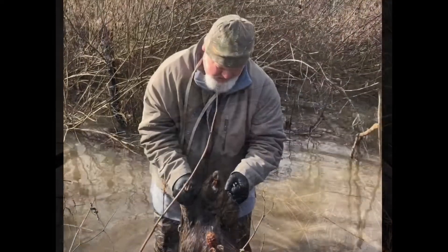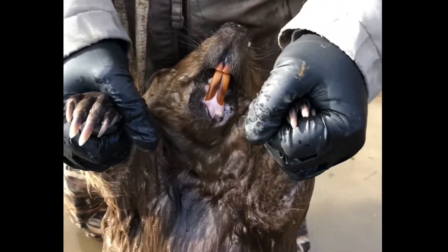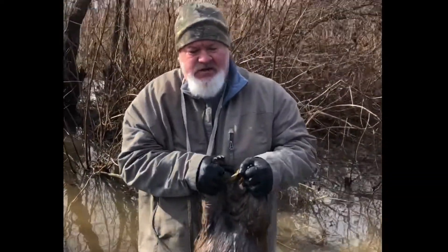He's got some pretty good incisors on him — teeth, whatever you want to call them. He's done a lot of chewing. The only thing that's going to happen to him now is the oven roaster.